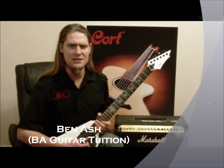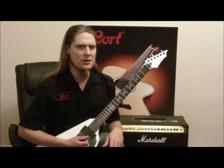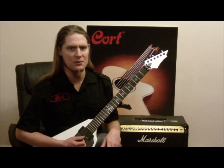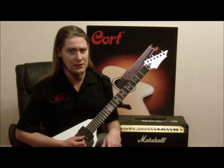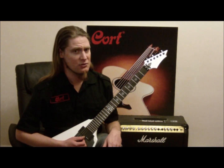Hi folks, this is Ben Ashabir Guitar Tuition and welcome to another tutorial video. In today's video we're going to be looking at the guitar stylings of Abbath Doom Oculta, giving you a few examples of some of his unique guitar stylings with chording versions, rhythm studies and also a couple of sound-alike tracks.